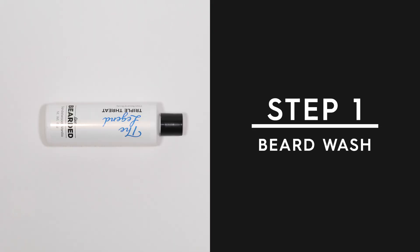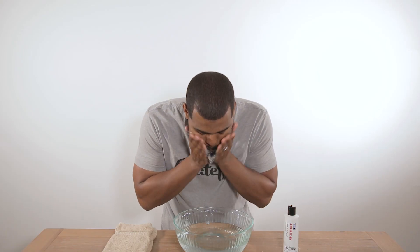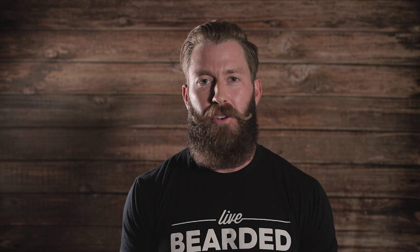Step one: beard wash. Beard wash is designed specifically for your beard, so it's going to give you the deep cleanse that you need without causing all the damage like most bar soaps, body scrubs, and traditional shampoos. Just like you wash the hair on your head, get in there, lather it up, and rinse thoroughly. When you get out of the shower, gently towel dry and get about 90% of the water out, and then it's time for step two: beard oil.